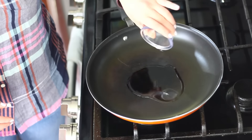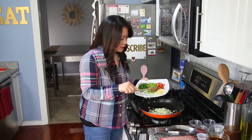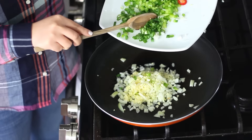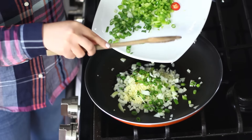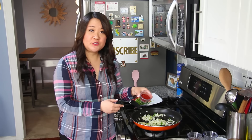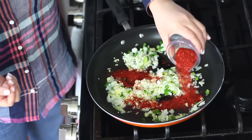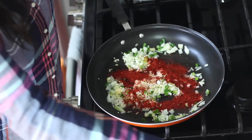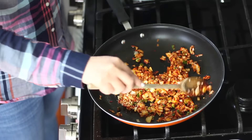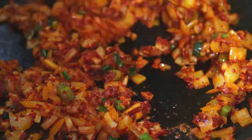I'm gonna heat up my pan with two tablespoons of vegetable oil and add my onions, ginger, and garlic. I'm also gonna add in half of my scallions and leave the other half for garnish. I'm also gonna sauté some gochugaru — Korean red pepper powder, which is just dried chilies. It's a good idea to sauté it out to help release the aroma and flavor. That was two tablespoons of gochugaru — if you don't like things super spicy, you can reduce it to a tablespoon. I'm gonna sauté this for about two to three minutes until everything is softened.